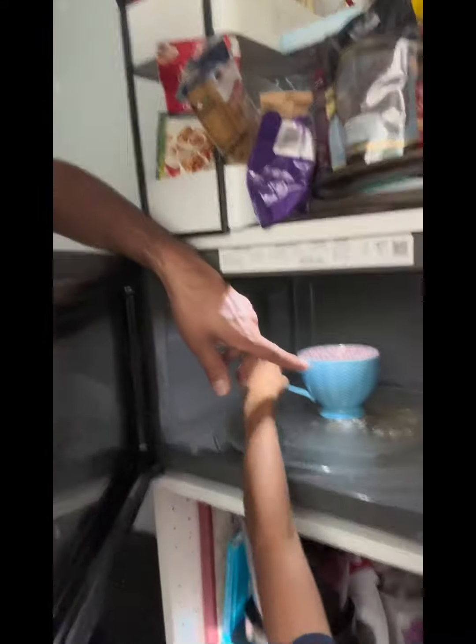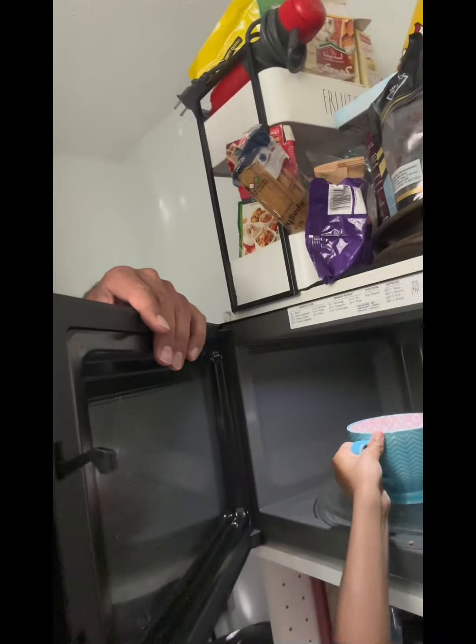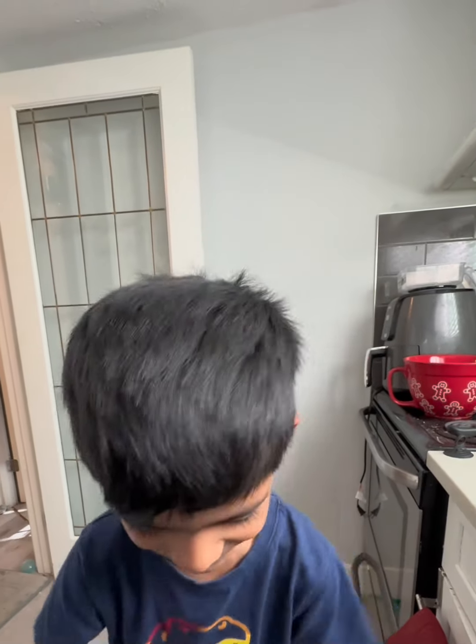So guys, right now Shabazz is gonna show us how to make chocolate milk. He already poured some milk and warmed it up. All right guys, today Shabazz is baking — summer hot day was silly. He's having a chocolate milk.